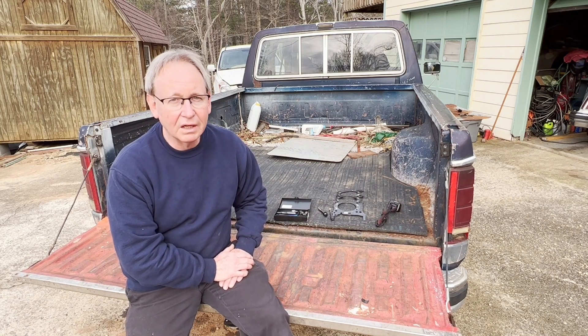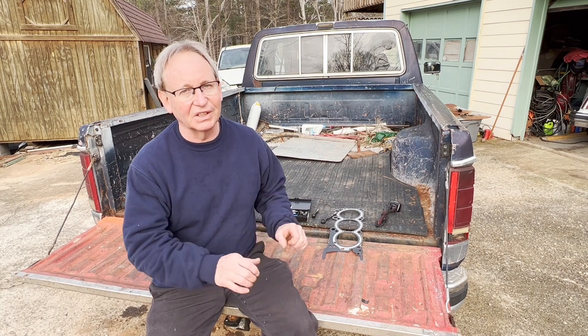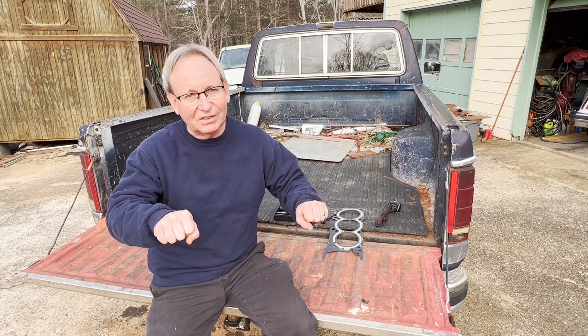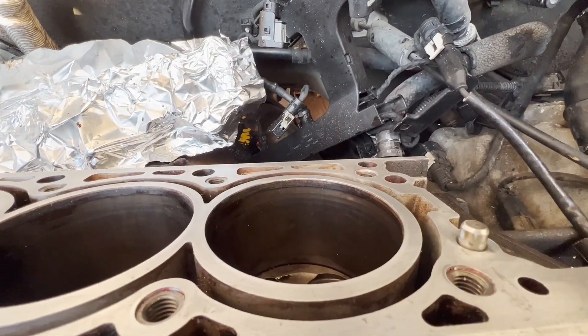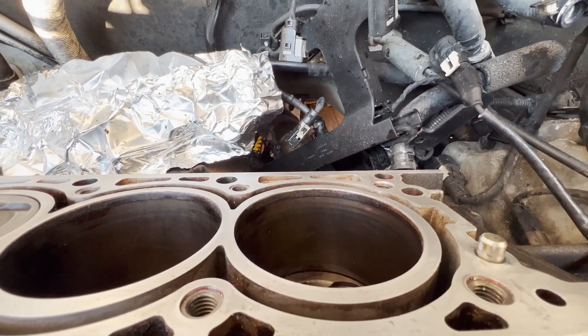I'll insert a quick clip here of putting on the head with the new head bolts — the Chevy small block main bearing bolts. You can see all of a sudden the insert's spinning. All the inserts are in here at the top of the block.